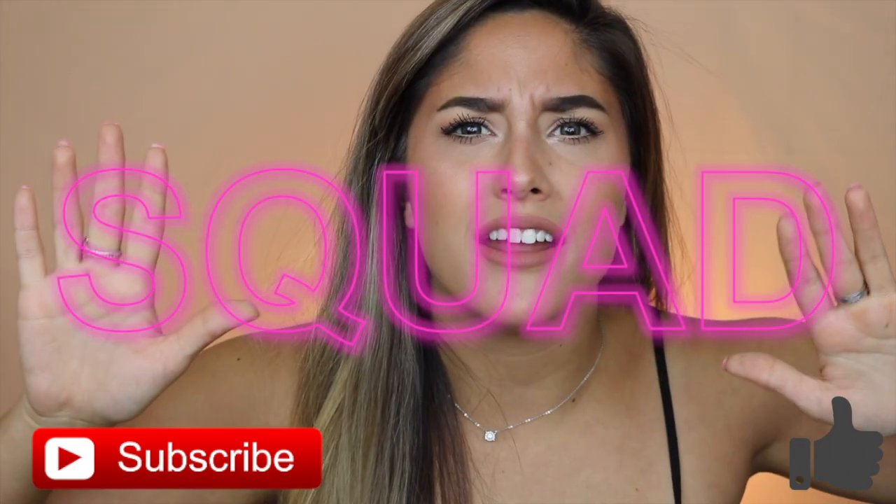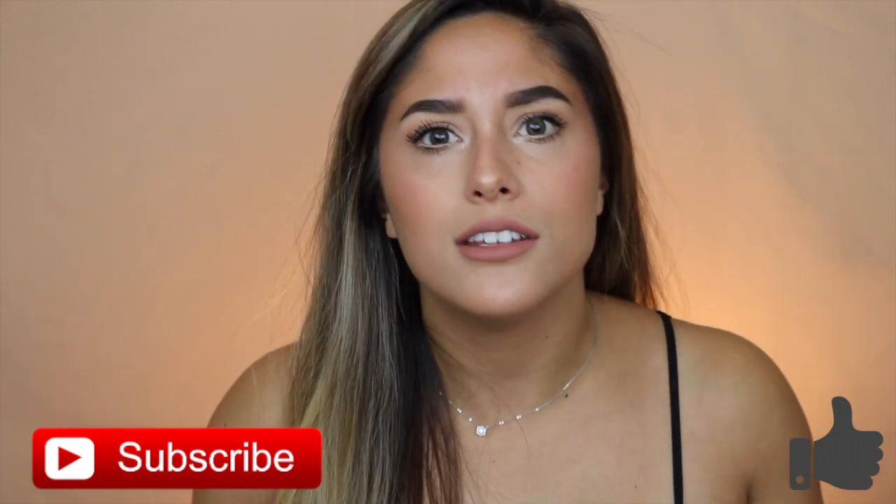Lately I've been getting more personal-type questions in my videos, which is super cool. I want to get to know you guys too, so I'm thinking maybe a couple videos from now I'll do a Q&A or a get-to-know-me. Comment your questions below and I'll screenshot them for a future video. Give this video a thumbs up if you like it, subscribe if you haven't already — join the squad!